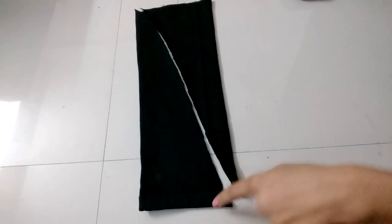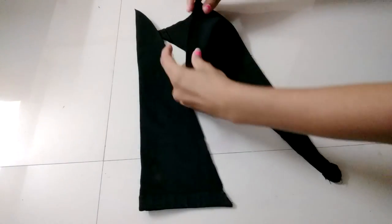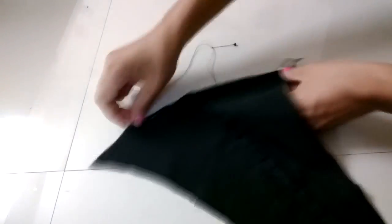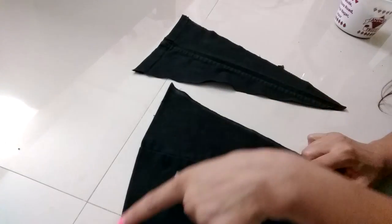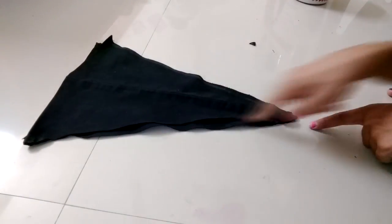This is the lower part of the jeans which is already stitched. Now hem the edges of the other side and stitch it. Compare both the pieces and make them equal by cutting the extra fabric.